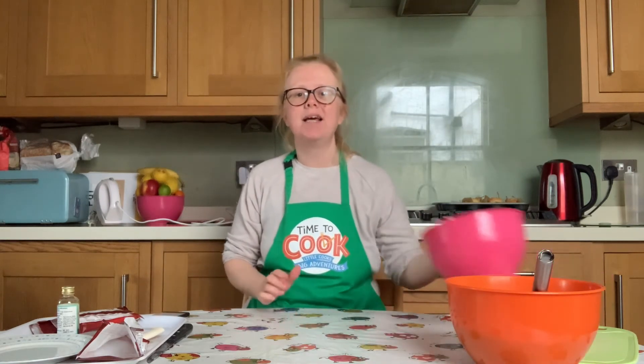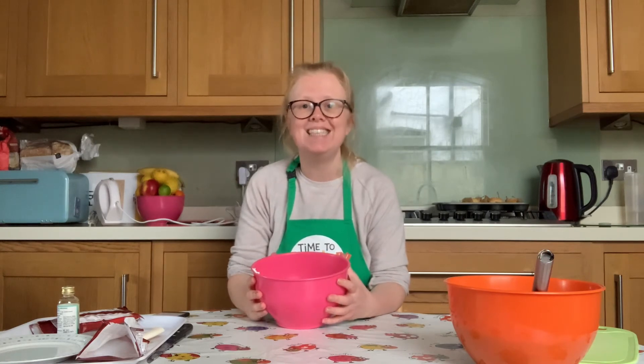Now in a clean mixing bowl, pour the remaining 75 millilitres of cream and use an electric whisk to whisk it up until you get nice soft peaks. You're not aiming for stiff peaks like a meringue, just soft peaks. Join me back here when you've whisked up your cream and we can finish off our tart together.